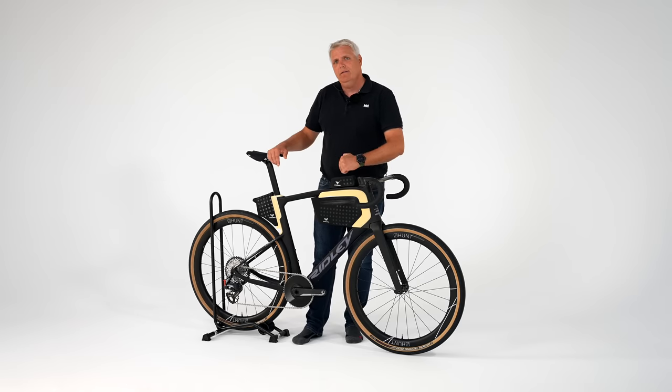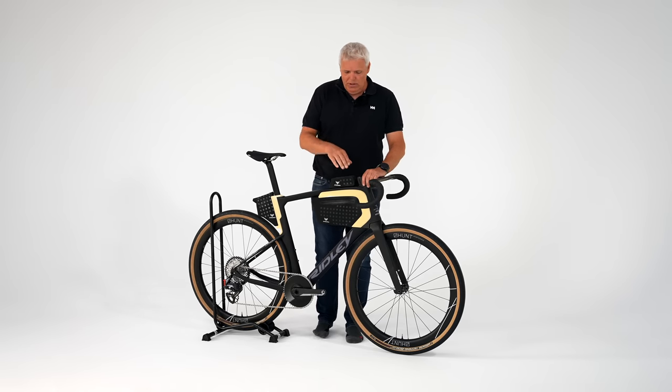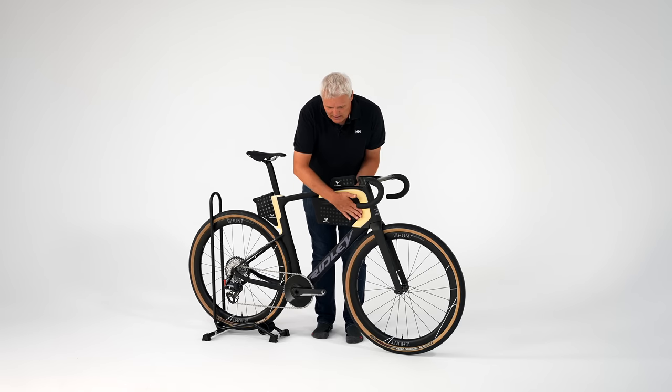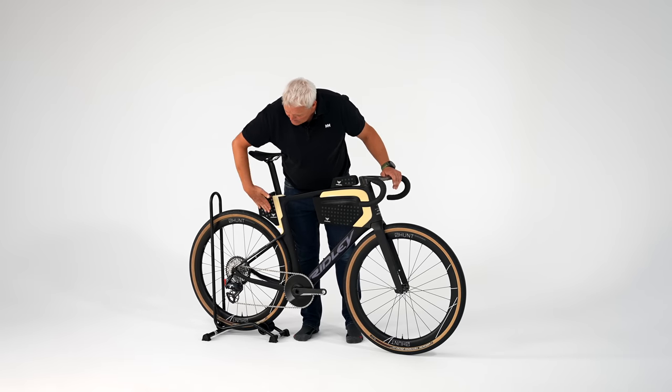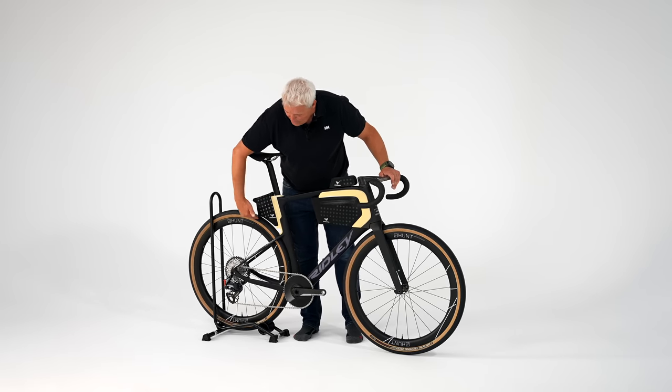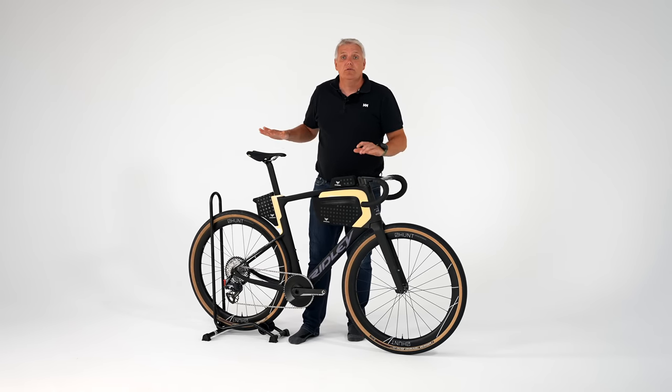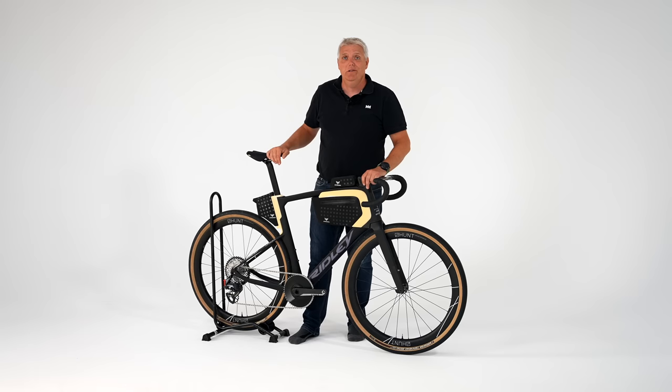Deswegen wollte ich euch mal das ganze Setup zeigen. Es geht um die obere Tasche direkt hinter dem Vorbau, um diese Tasche in dem vorderen Rahmendreieck, und um diese Tasche, die auch nochmal nach hinten das verlängert, mit ein bisschen Cutout am Reifen. Eigentlich gibt es von diesem Rad jetzt nicht mehr zu sagen, außer: sie sind dran, das schnellste Gravel Bike zu bauen. Nichts für mich leider, aber vielleicht für euch – vielleicht in ein, zwei Jahren auch käuflich erhältlich. Warten wir es ab. Tschüss.